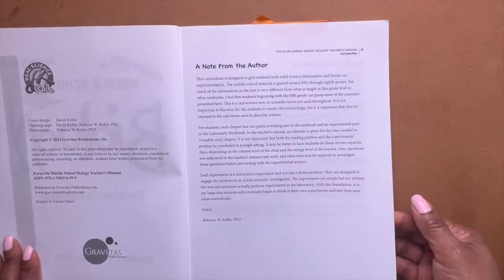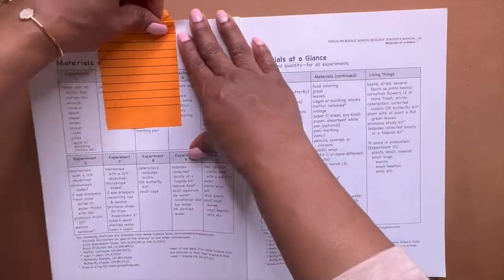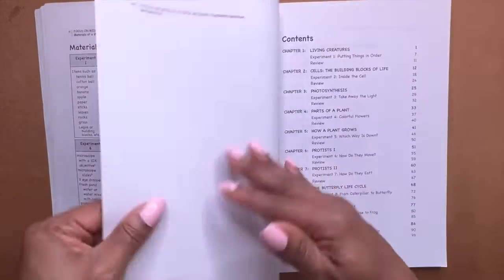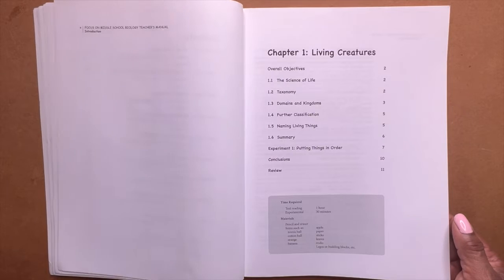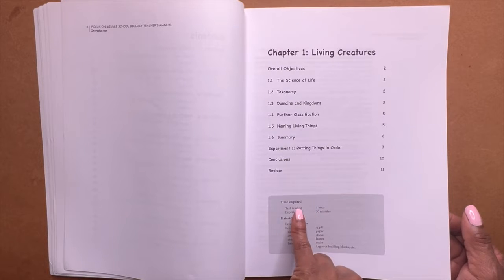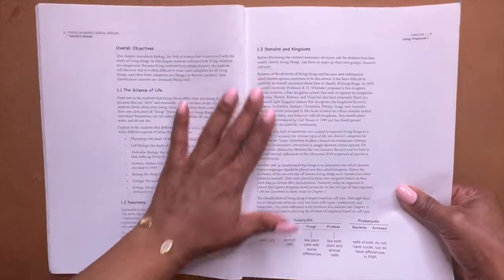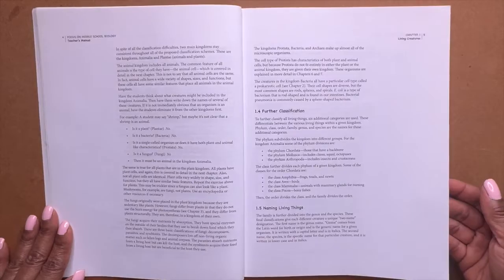Let's get to this quickly. Here in the teacher box — this is your friend — it tells you what to expect time-wise, for the reading and for the experiment. So this lets you know what kind of day you're going to have, how intense it could be, or if you can get out unscathed.